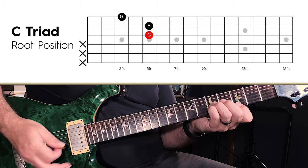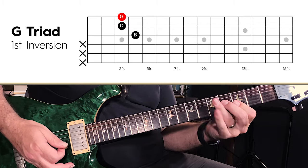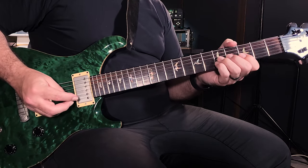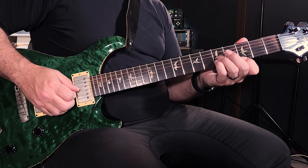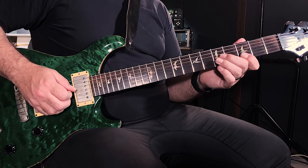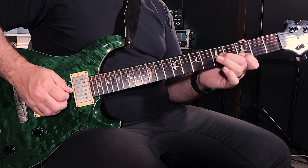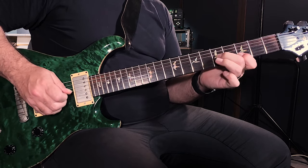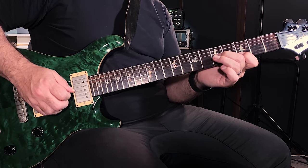Let's look at where all that comes from. Remember we're looking at a 1, 4, 6, 5 progression — C, F, A minor, and G. For the C, those are the two notes I want to play: the fifth note on the G string and the fifth note on the B string. But instead of just playing C like that, I went and played five, then three, then hammered to five.